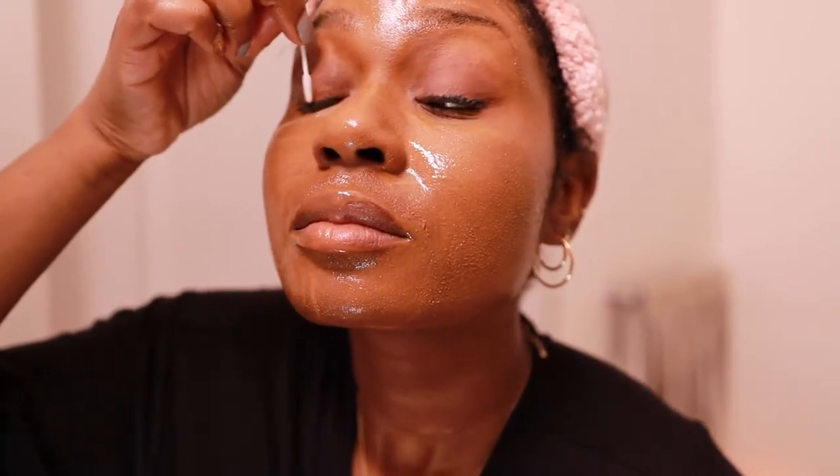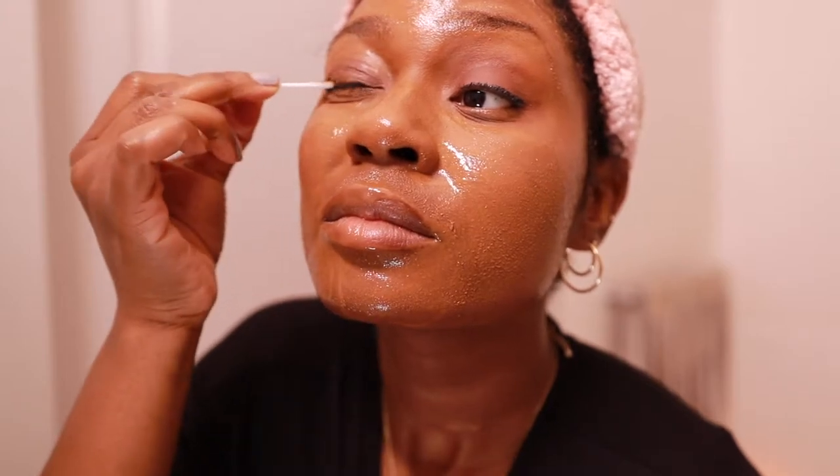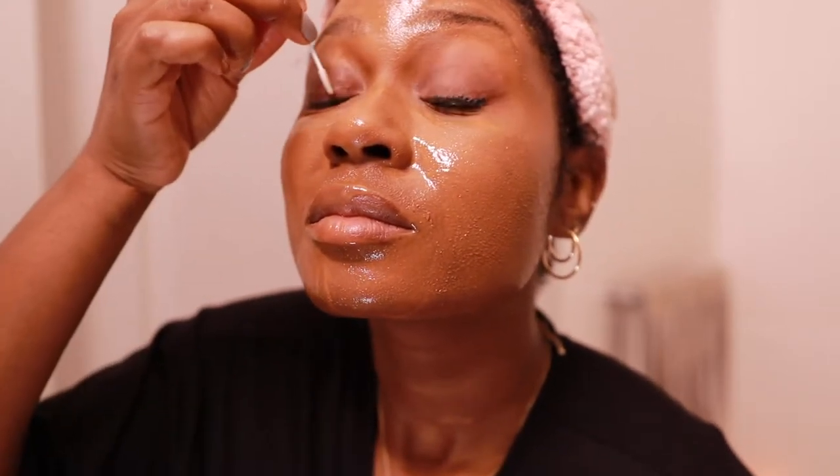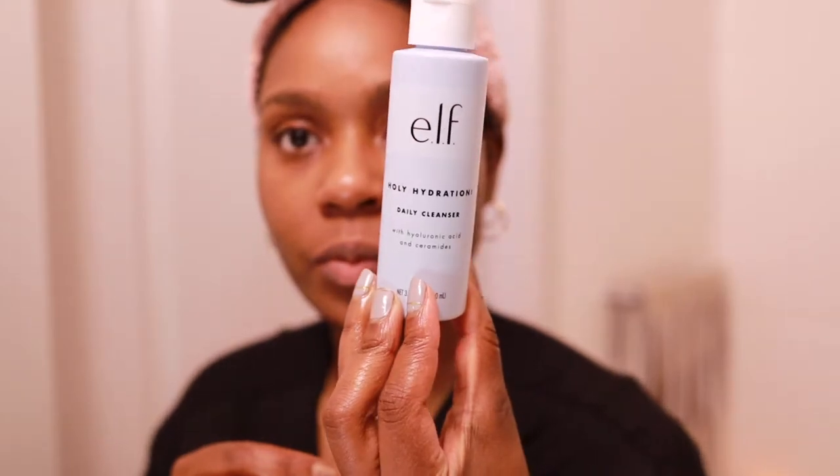Here I'm just removing my magnetic lashes from Moxie Lash — I explained this thoroughly in my Moxie Lash review video, I'll have that linked up above or down below in the description box. I like to use makeup wipes or makeup cloths to wipe my face off after using the melting balm — it really just helps remove most of the makeup.